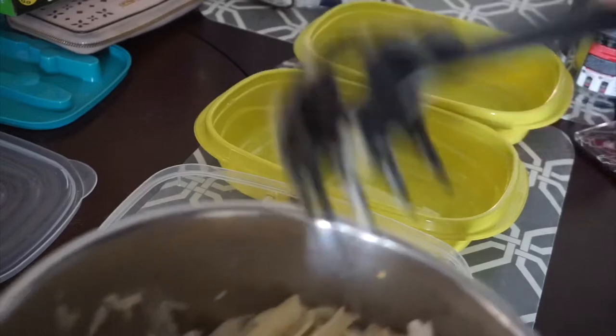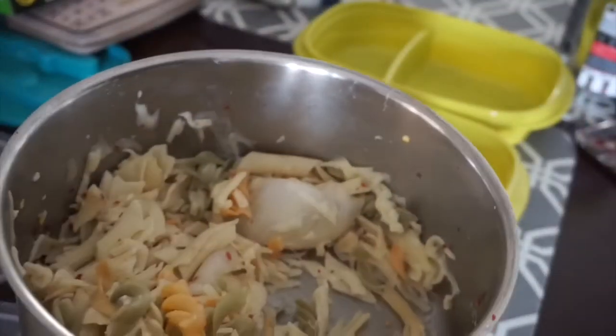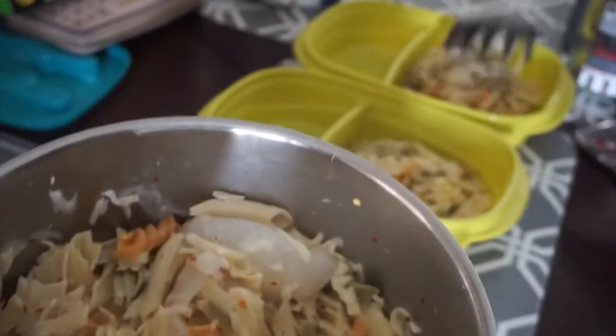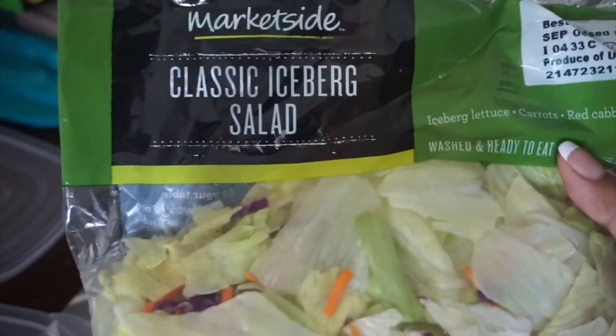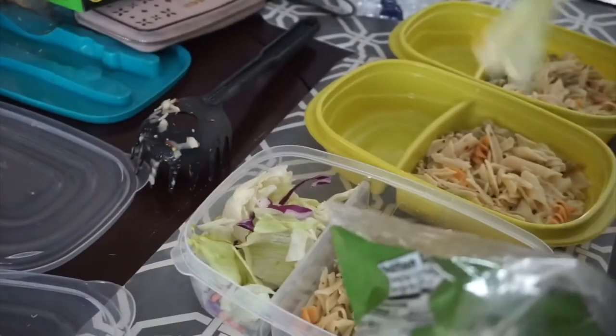Once I'm done I'm just going to add it to my containers and evenly spread it out — two scoops per container. Tomorrow I'll add the chicken because I like to do it more fresh. For my side I decided to add some salad, and I just eyeball it to make sure everything is even.